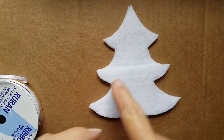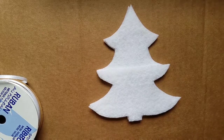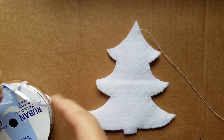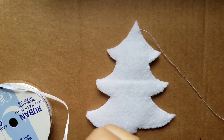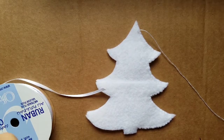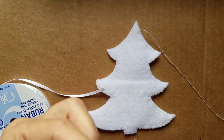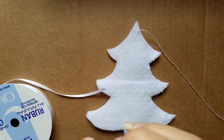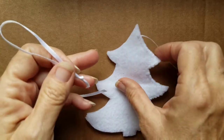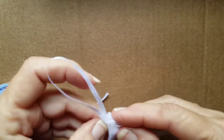Now we're going to stitch all the way around, or you can glue all the way around with your hot glue gun. I am halfway around now, and you can see I'm just doing a simple whip stitch. I'm going to cut some ribbon — you can glue this ribbon. In the past I've made a hole at the top of my item and put a ribbon through there, but this time I'm going to sandwich it and place it in between my layers of tree.